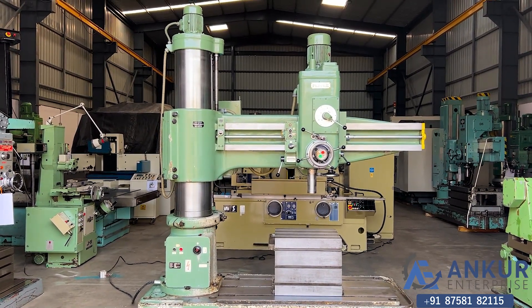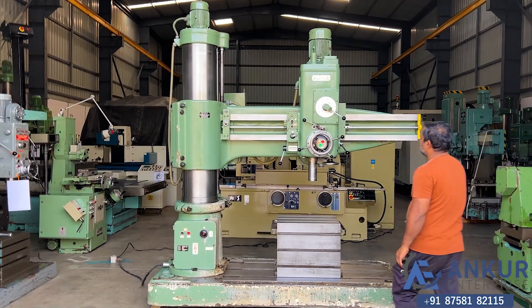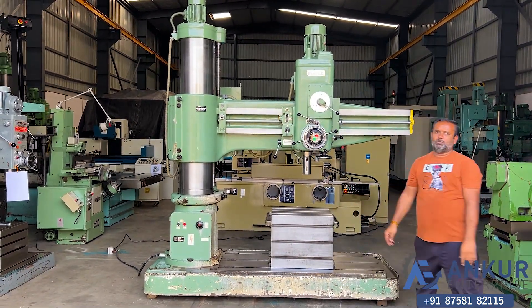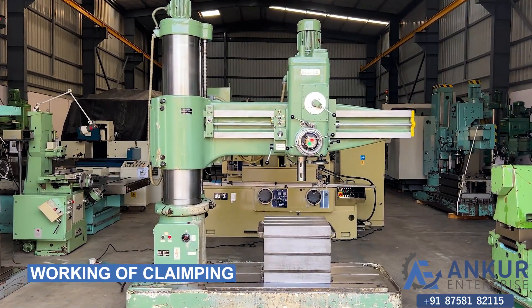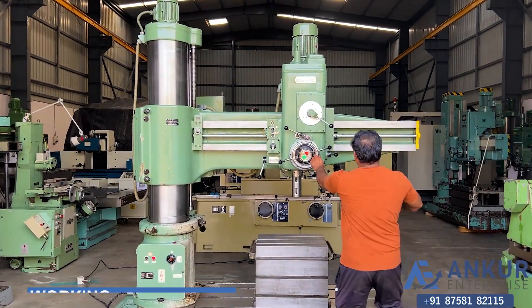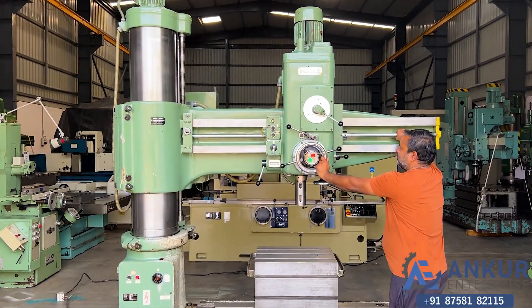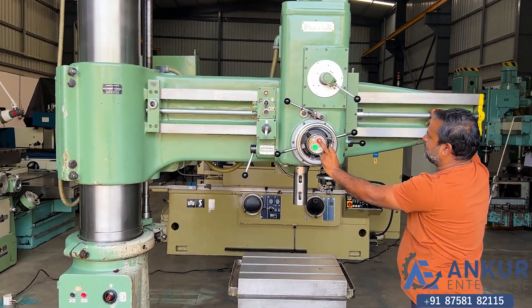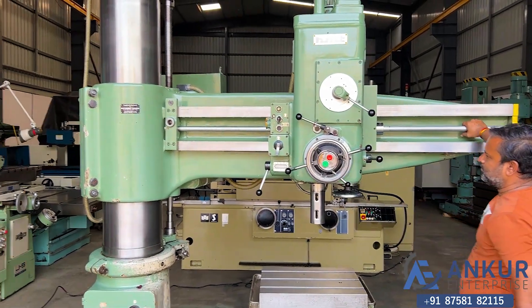Stop the spindle. Now you will see the working of its hydraulic clamping. Right now it is clamped. Okay, unclamp it. It is unclamped.